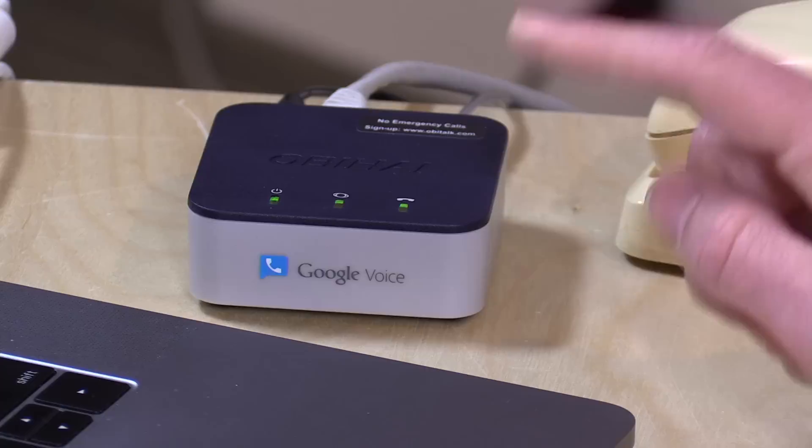If you wire this into your home phone network, it will just work and ring all your phones just like the phone company does now. Google Voice is a completely free service here in the United States from Google. It allows you to attach a phone number to your Google account so people can call that number, and you can have it configured to ring all of your phones.